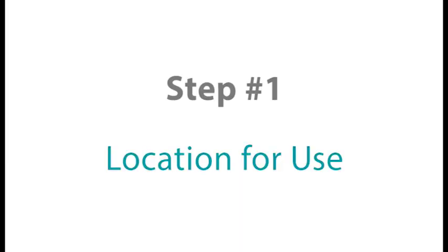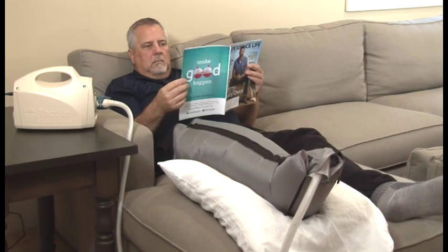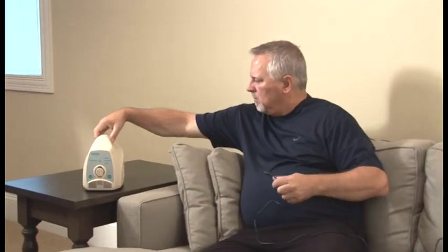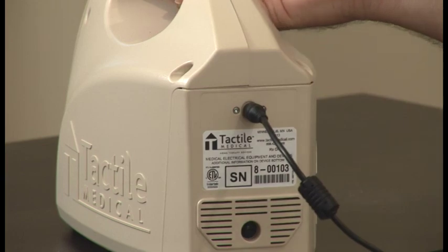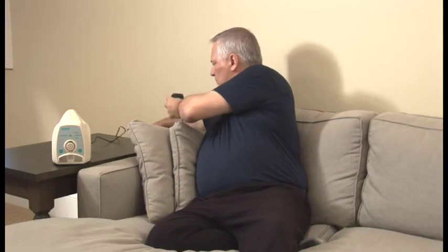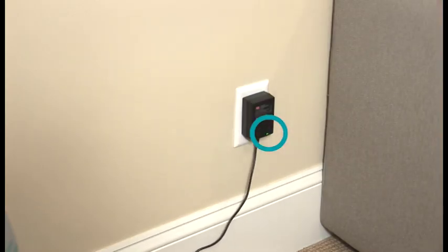Step number one. For optimal treatment results, we recommend lying down and elevating the affected limb during your therapy session. If unable to lie down, we recommend elevating your limb while sitting on a couch, recliner, or bed near an electrical outlet for the duration of your therapy session. Once you've decided where you will conduct your therapy, simply plug the power adapter into the top port on the back of the control unit, then plug the power cord into your wall AC power outlet. You should see a green light on the power adapter illuminate.